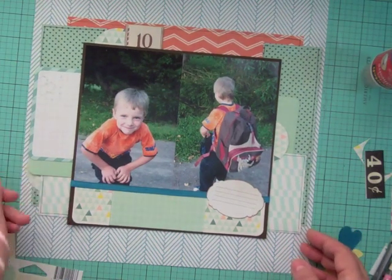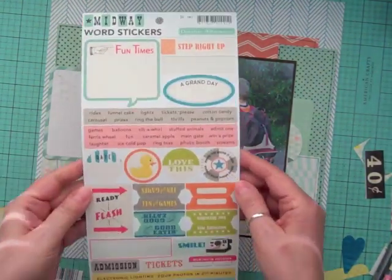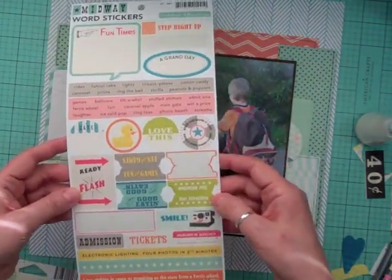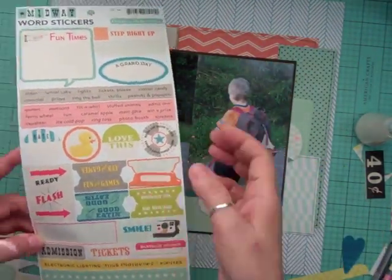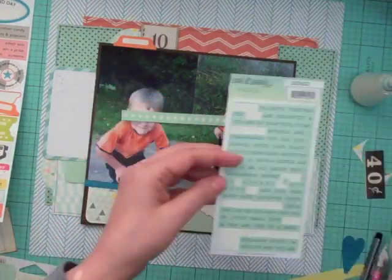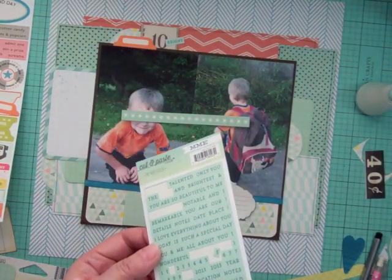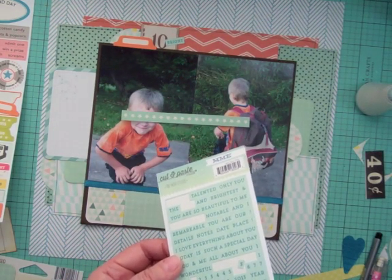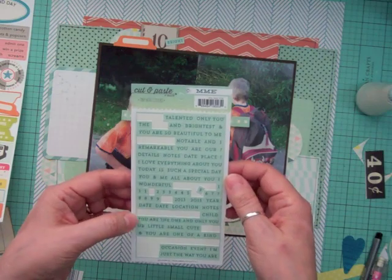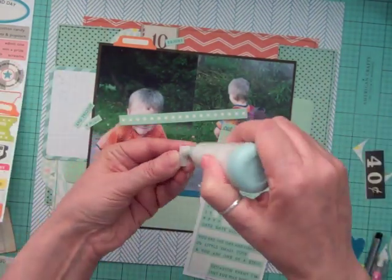At this point I started gluing down all the project life cards underneath the photos. The cards weren't big enough so I split one in two and put a piece at both ends, then took another that coordinated and put it in the middle — that's where my title will sit. I put little pieces in each of the clusters. Now I'm going through some stickers from my stash and using my EK Success powder tool to remove the stickiness so I can move them around. My Mind's Eye tiny stickers are probably one of my favorite embellishments — I love adding little words here and there.